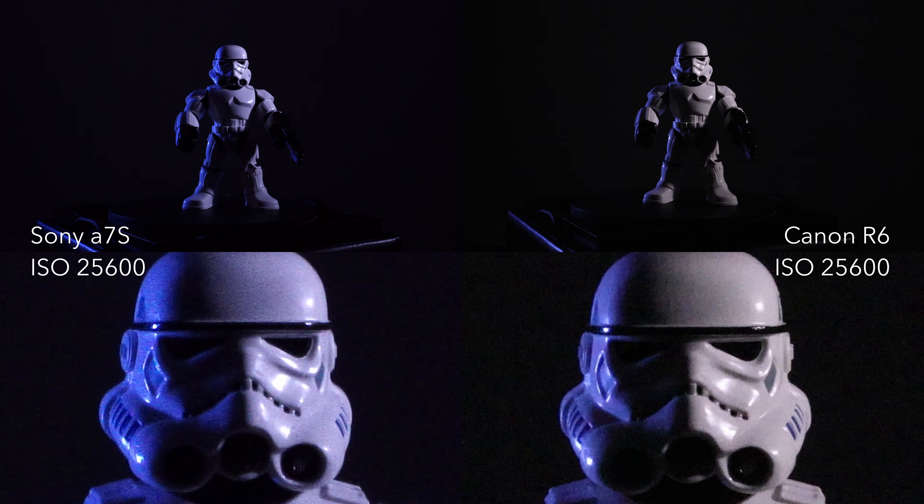Honestly the R6 is holding up really, really well. I would say the R6 is slightly better than the a7s. Now we're getting into the area where it's just too noisy — the image is unusable.